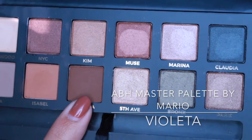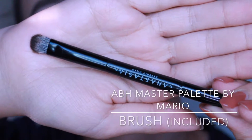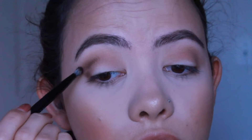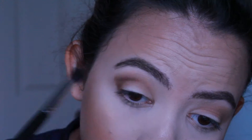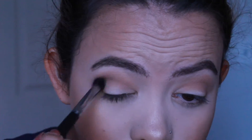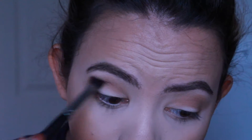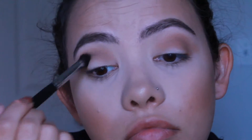Now I'm going to grab Violetta from the Master Palette on the brush that comes with the palette, grabbing it on the small end and putting it in the outer corner and the outer crease, and I'm going to blend it with my Mikasa Beauty E300 brush. I just wanted to add more dimension and depth and deepen up the color in the crease so there will be more of a difference between the crease and outer corner and the lid color.